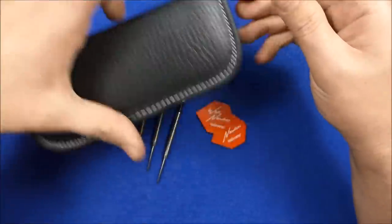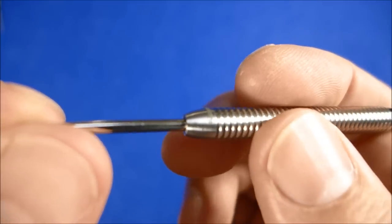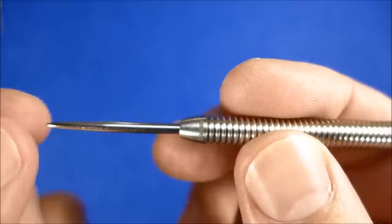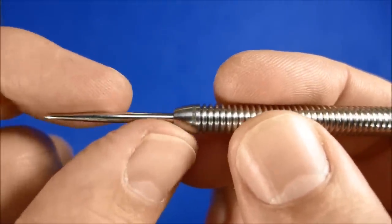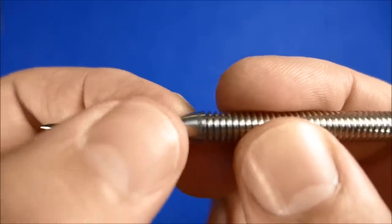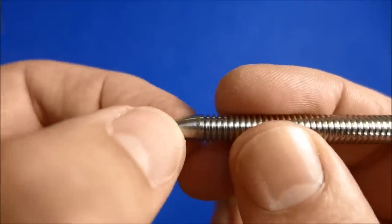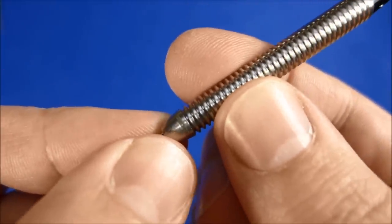So let's have a close look at the dart now. I'll put a detailed look with all the measurements on in detail. As you can see it's fitted with a silver point and there's a short taper to the nose of the barrel.